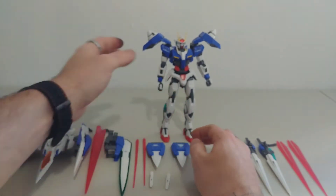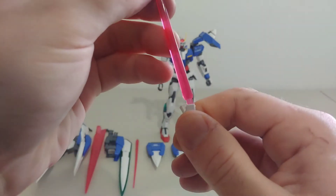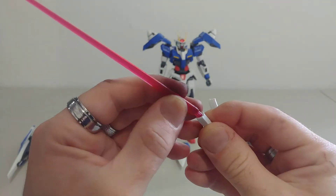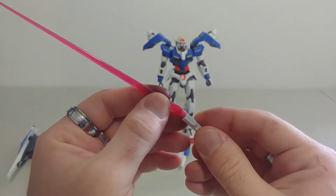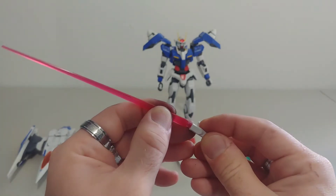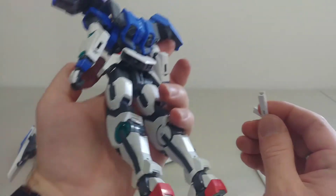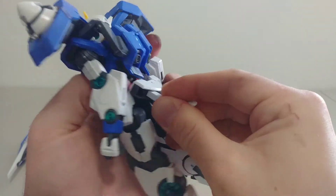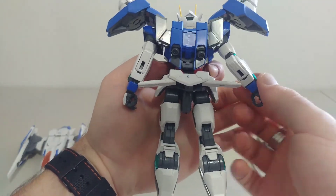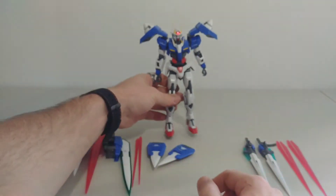Now looking at other weapons — the sabers. It does come with two sabers. My apologies, I accidentally grabbed the ones from my Dynames Gundam. But they do come with two sabers exactly like that. For storage, you just slide them in and they actually move side to side, so if you want a pose of him grabbing both you can definitely do that, or just put them down.